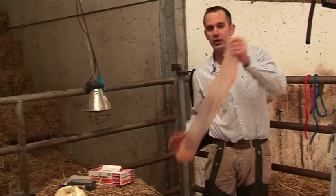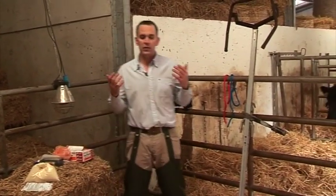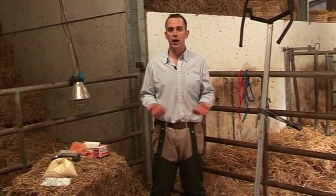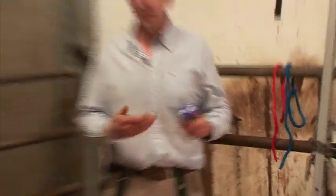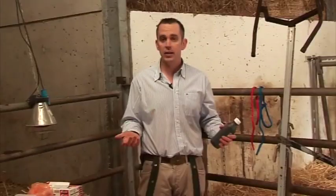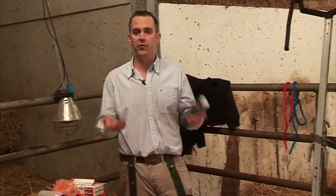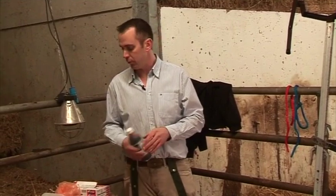Assuming everything goes according to plan and you get the cow calved, your work's not over then. The calf has a fresh navel, and the navel basically acts as a sponge for soaking up disease, so it's important that the navel is treated. You have two options: using an aerosol spray, or an iodine solution where you immerse the navel in a cup of iodine. Importantly, this should not only be done at calving but repeated for the first 12 hours, as the cow licking the calf will remove some of the treatment.